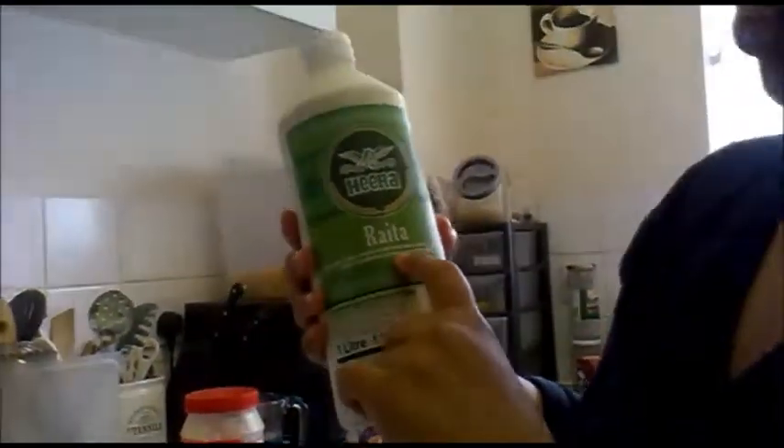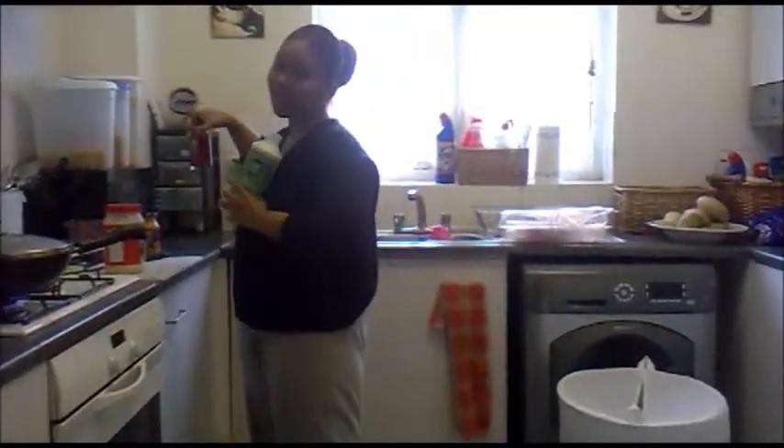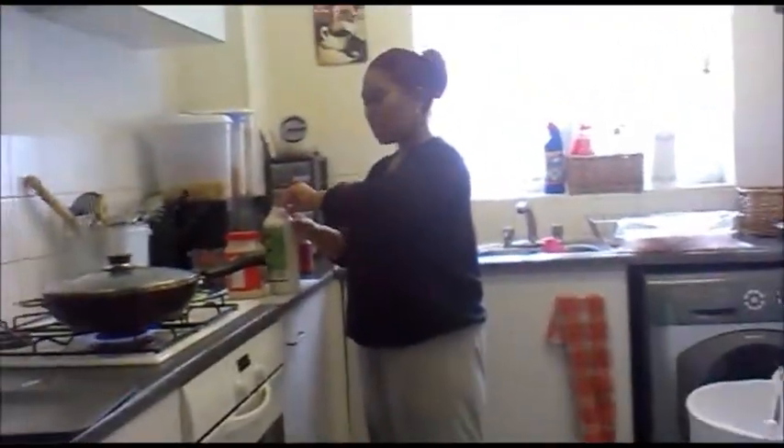I'm going to leave that there until it starts absorbing flavour. I'm going to put in some garlic and ginger, and I'm going to put in some of this — it's called Hira Raita. I'm assuming it's a kind of mayonnaise thing, but it's actually a smooth creamy yoghurt and mint sauce with a sweet flavour — great on pakora. I'm not going to use it for that purpose. The reason I'm putting this in is because this paste is really hot and it does smell a bit hot, so this kind of counteracts the heat.